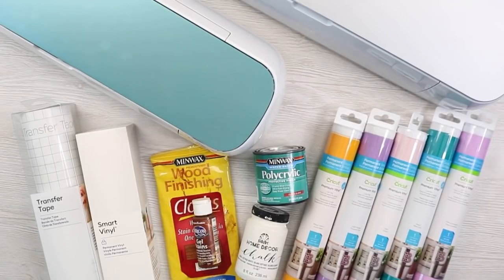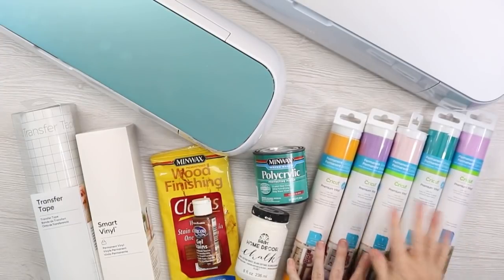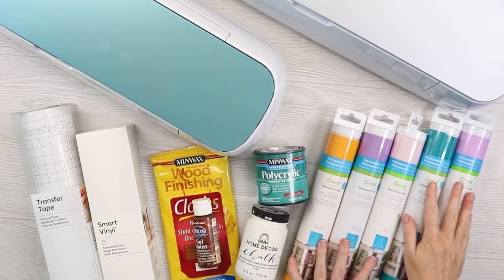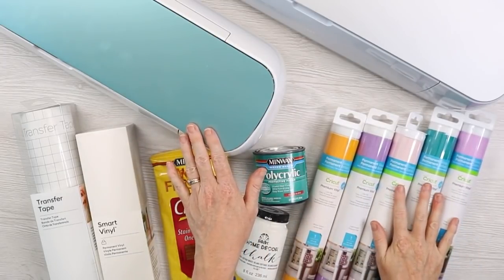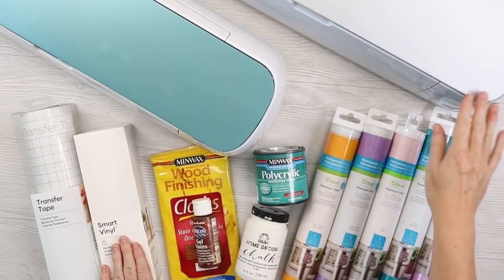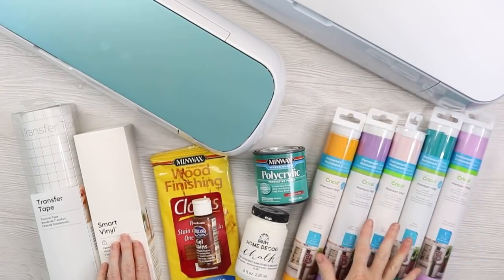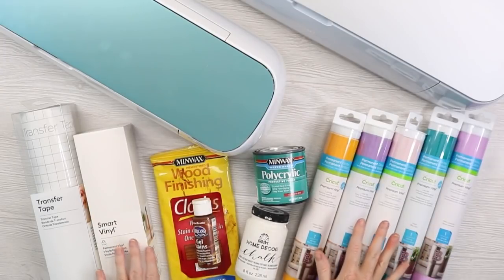Supplies you're going to need are Cricut permanent vinyl. I'm going to use one sign with really colorful vinyl in my original Maker, and then I'm also going to make one from permanent vinyl — a really long roll of Smart Vinyl — in my Maker 3. Both of these signs you can make in any Cricut machine, as long as you resize them accordingly.